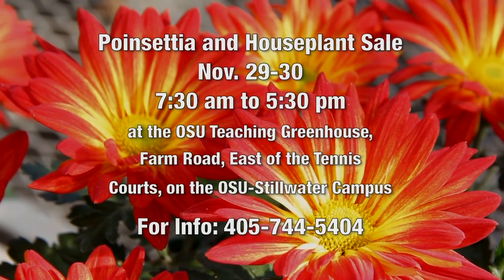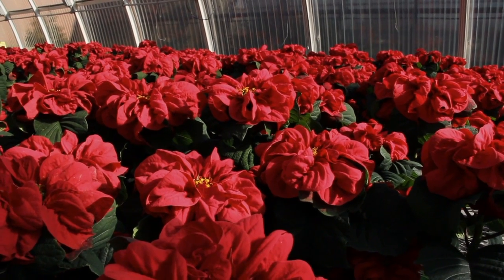Well, they always have beautiful plants and for a wonderful cause, so I certainly look forward to that. Thank you so much for setting up this demonstration for us, Bruce. Thanks for coming out.